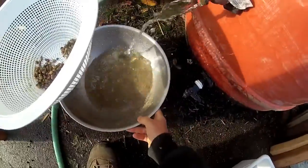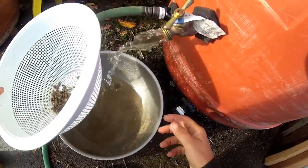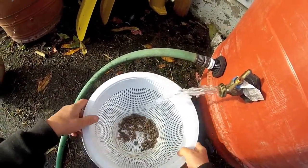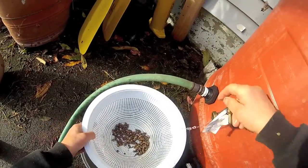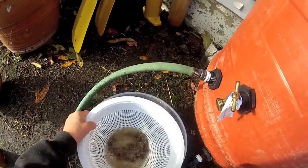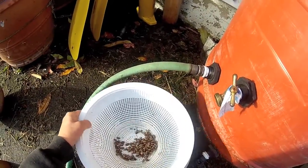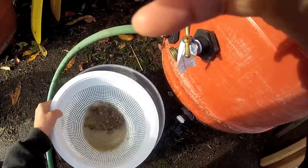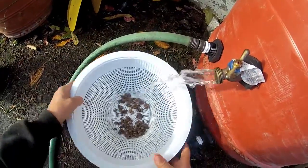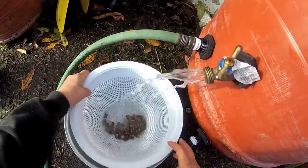You can see all the mixture of what's coming off the cocoons. You're just going to keep rinsing until they're clean — it usually takes about five rinses.